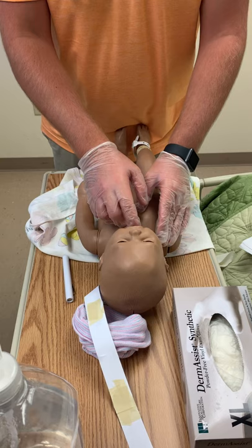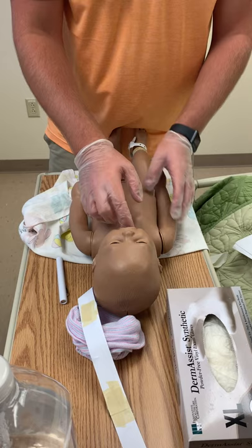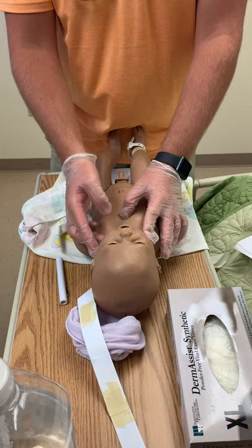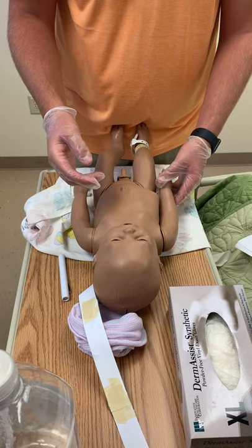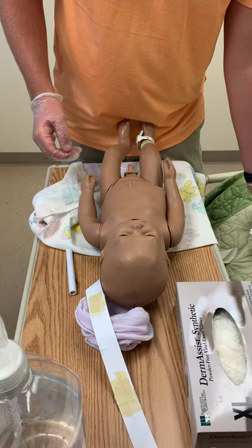I would assess patency by inserting one finger into the mouth and doing each nostril one at a time. I'd assess the soft and hard palate — the palate should be intact. The baby should suck on the finger when placed in the mouth. I'd assess the rooting reflex — the baby should turn their head when I feel the side of their face. Epstein pearls may appear on the mucosa, which is common. The tongue should be free-moving and pink in color.